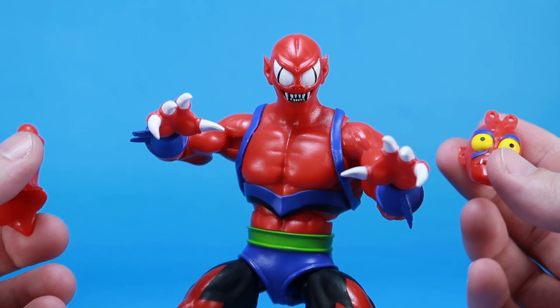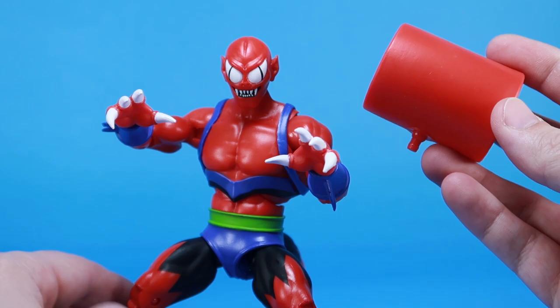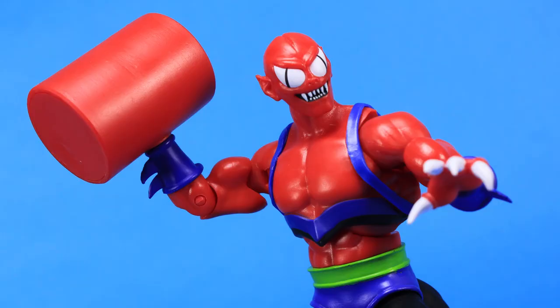One of the things he could do — very much like Hordak — was change his hands into different things. So he's got a giant sledgehammer, and you can pop out one of his hands and put this big red sledgehammer in its place. It's a bit of a bummer that we didn't get two of those, because in the cartoon he changed both hands into sledgehammers — that would have been pretty awesome — but it's still a fun included accessory.